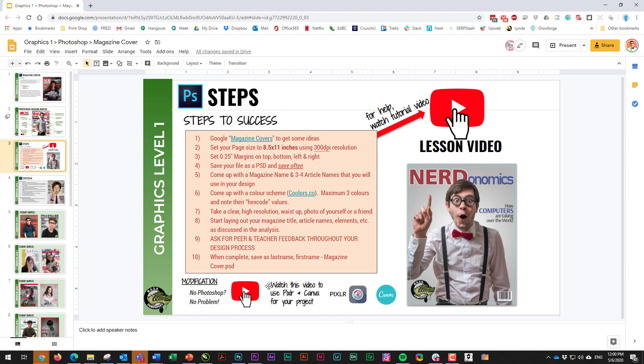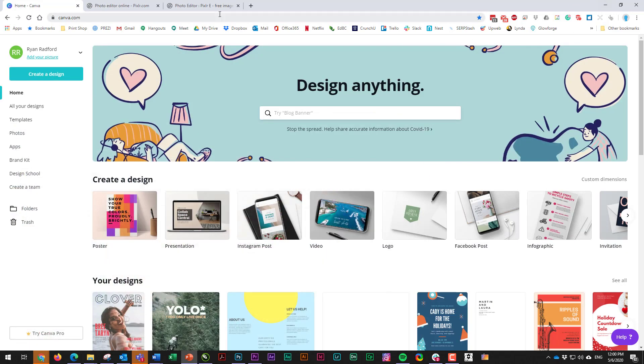But then you're going to be watching this video — the No Photoshop, No Problem video. Specifically, we're going to be using a combination of Pixlr and Canva, which are web-based graphic programs, so you can design your own magazine and still make it look really good.